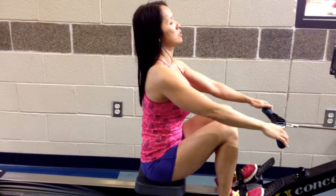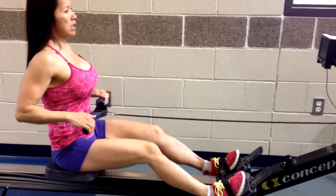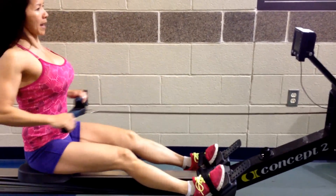You are going to use your arms and your knees. If you have this going in motion to your arms, make sure your elbows are close to your side. You are going to use your back.